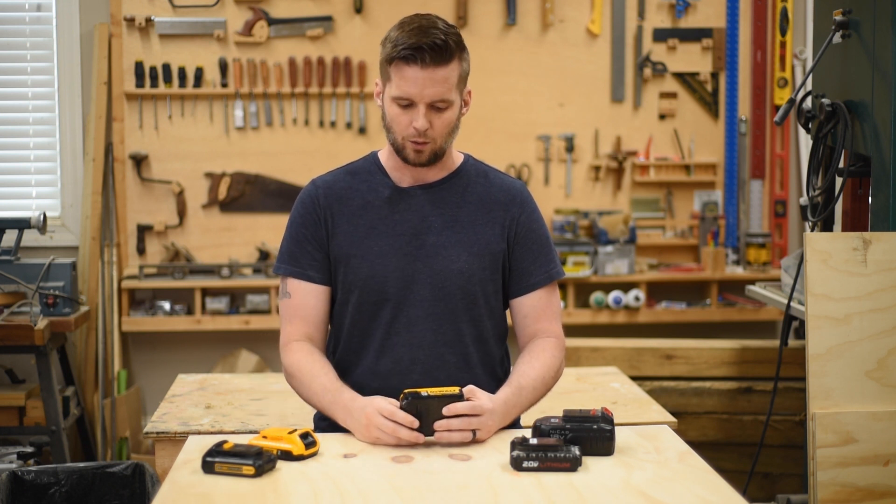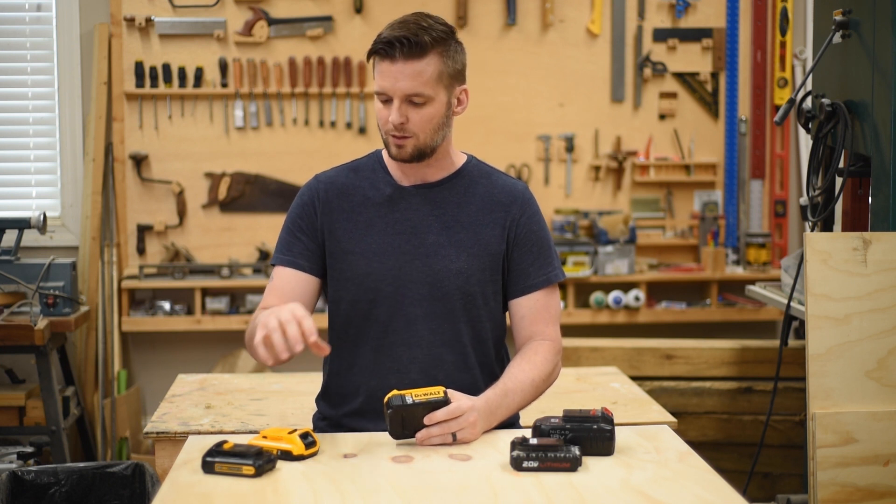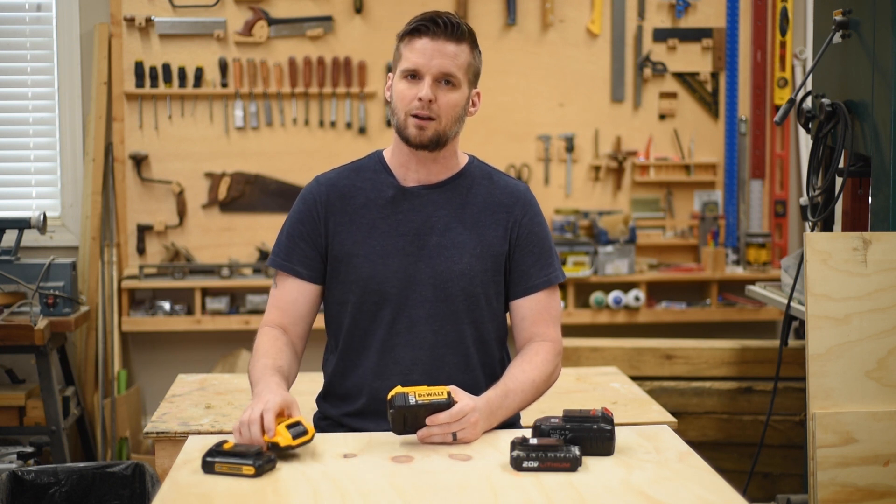Now, even though amp hours does not equal power, you will generally get a little more power out of the bigger battery than the smaller one. The reason is that you have 10 cells doing the work that only five cells are doing in the smaller battery. If you'd like to see that put to the test, I'll put a link below to a video on the Pro Tool Reviews YouTube channel — they test one drill with a smaller battery and a higher amp hour battery, just to see if it drills any faster with the bigger battery, and the results are pretty interesting.